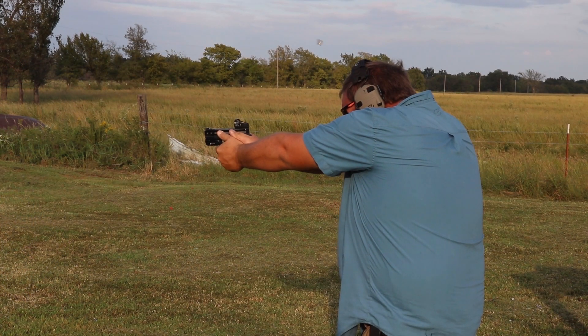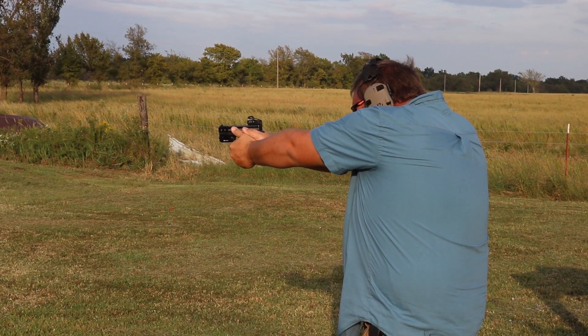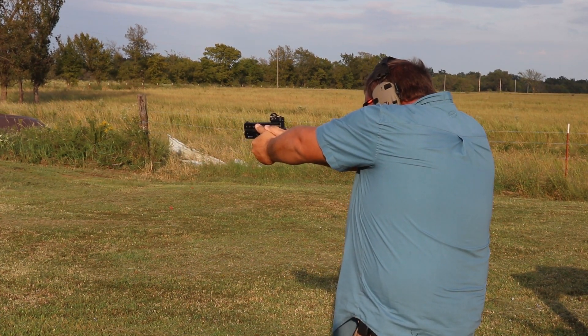This optic held up great through 100 rounds of 9mm. I was able to get it sighted in about five shots off a sandbag; it held zero perfectly. I also racked the slide a few times off my shooting bench just to make sure it held up doing that.